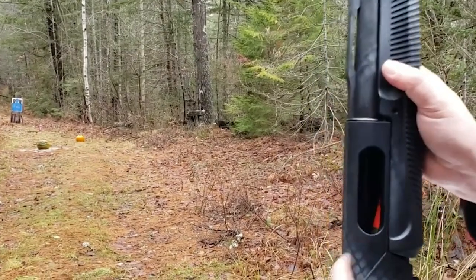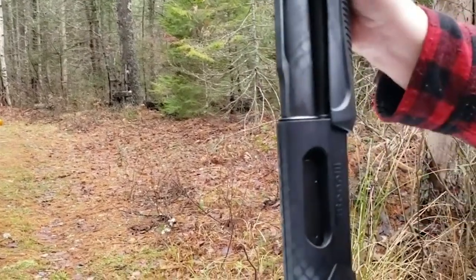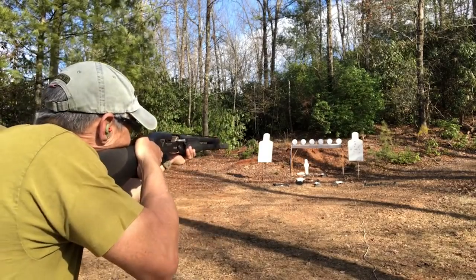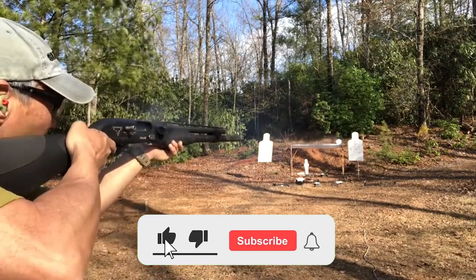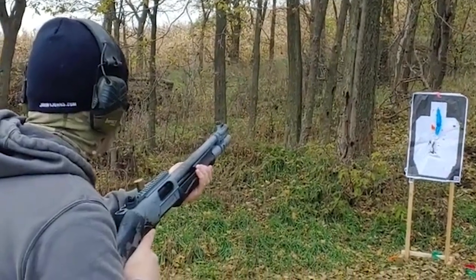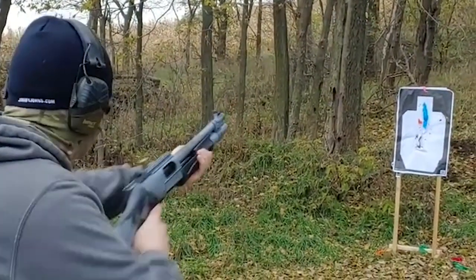Ever seen a competitor flip the shotgun, loading in four shells with one-hand movement and immediately being back on target? That's quad loading for you. This loading technique has been developed through action shotgun competitions like 3-Gun over the years. Today we bring you the top four best shotguns for quad loads.